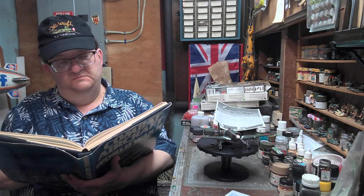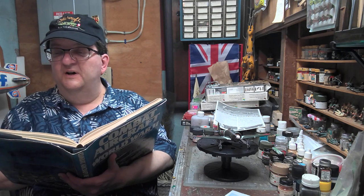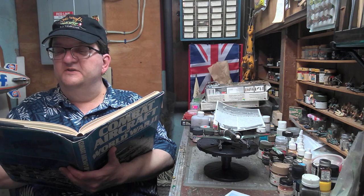These things were able to out-turn and out-fight a lot of stuff back in the day. A total of 5,919 were delivered, which included 2,629 which were built by Tachikawa as well.